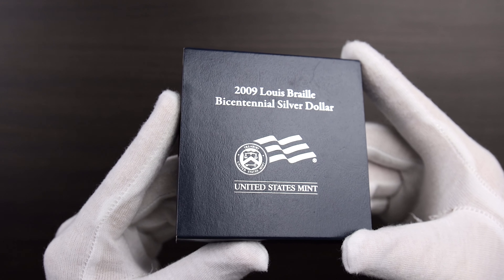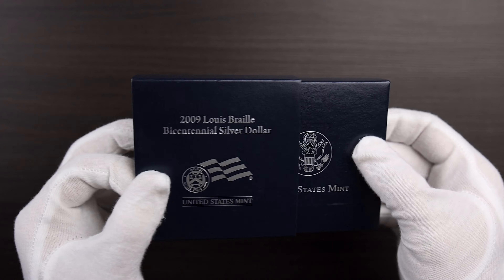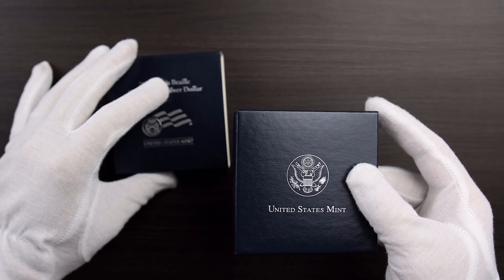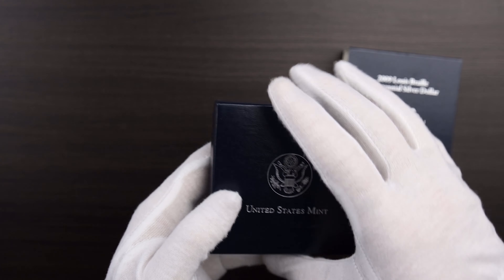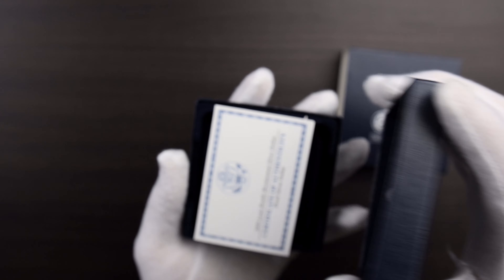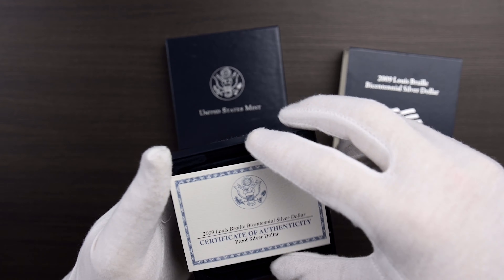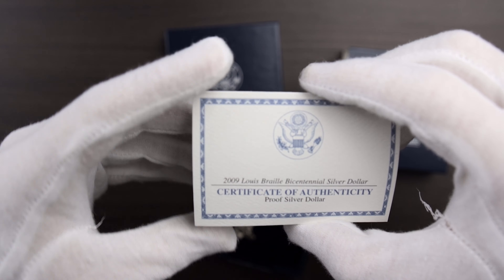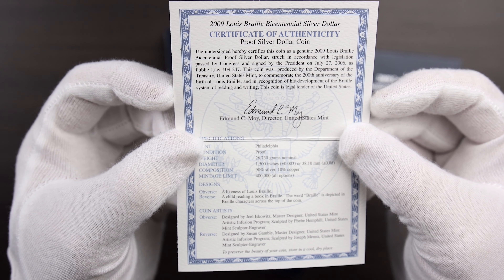And this is the 2009 Louis Braille Bicentennial Silver Dollar. It's got the sleeve and the box, and a Certificate of Authenticity. You can pause the video if you want to read that.